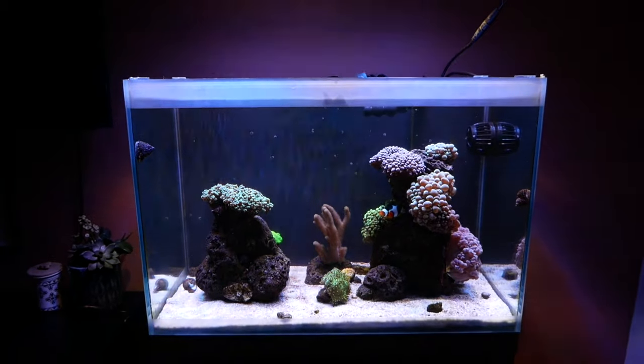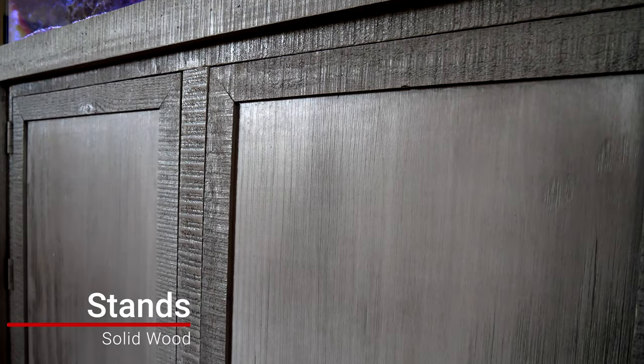Finally, we're moving on to stands. A big question is: do you need a pre-made stand? The answer is maybe — if you're building a tank that's 20 gallons or less, you probably don't need a stand as long as you put it on a sturdy countertop or a really well-made desk. I don't personally recommend building your own stand unless you're a professional, because as the tank grows in size it's really heavy and a stand could break.